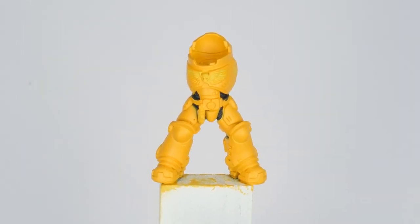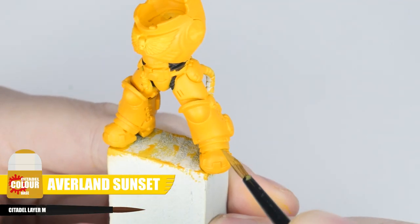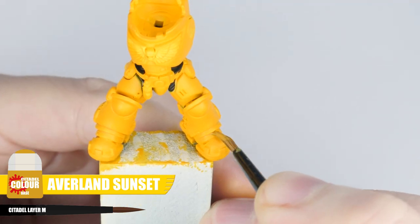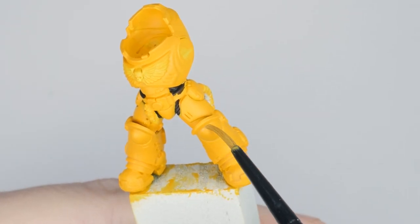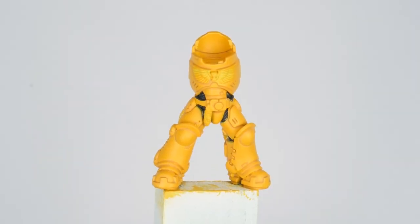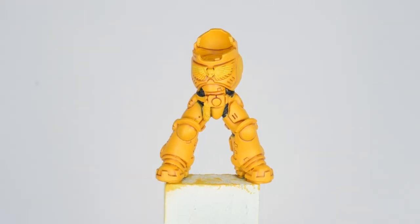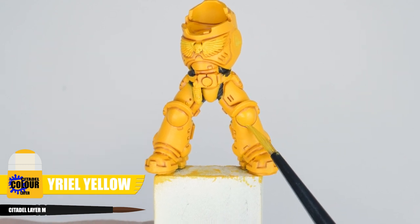We're now ready to create definition and bring out all the details on the power armour. I'm using Avalon Sunset and applying this into all the recesses and around details — this is known as a recess shade. A recess shade is different from a wash because we can create shadows and definition without affecting the main colour, and we can be more deliberate about where the paint goes. When you've done that, take it a step further using some Reikland Flesh shade. Don't be surprised if things are looking a bit messy afterwards — just use some Uriel Yellow to tidy up, which will also create some interesting effects.